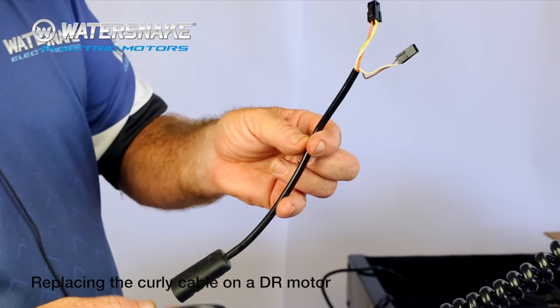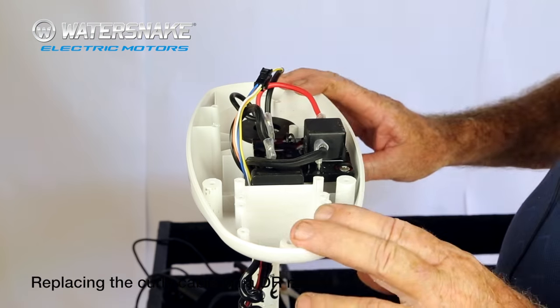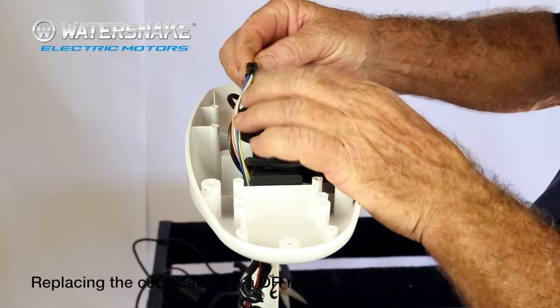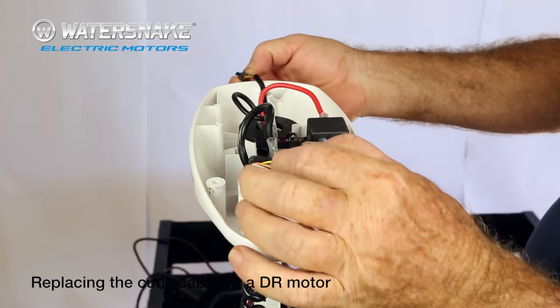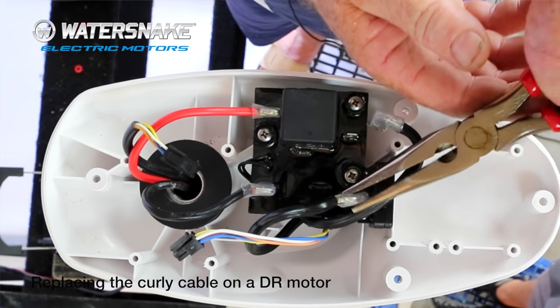There's your main plug — just put it aside. Okay, remove the top. Next step is the other end of your curly lead: push down, pull it apart, and take off the two wires that go down the end of your battery, making sure it's disconnected.